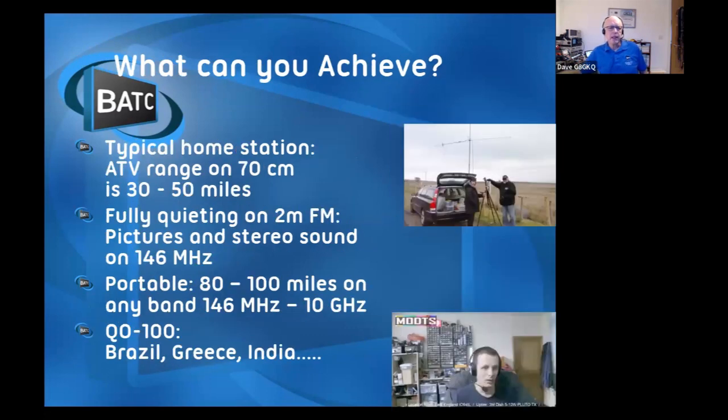With a typical home station you can get pictures about 30 to 50 miles on 70 centimeters. We've now got a band just above 144 MHz at 146 MHz. If you can get a fully quieting FM signal through, you can get pictures and stereo sound through on 146 MHz. When you're out portable, 80 to 100 miles is commonplace on any band up to 10 GHz.